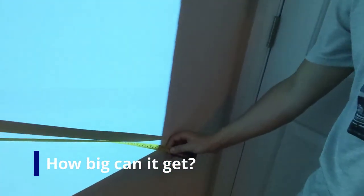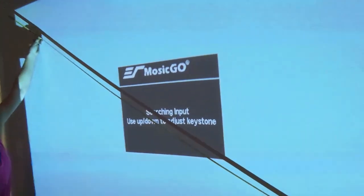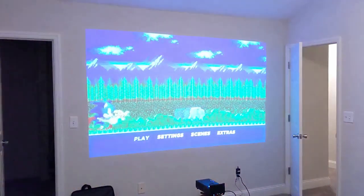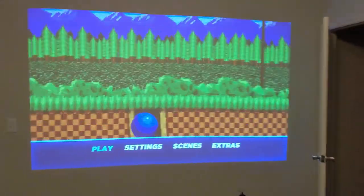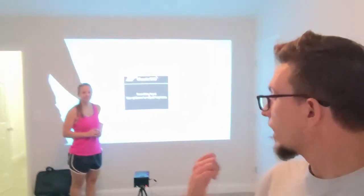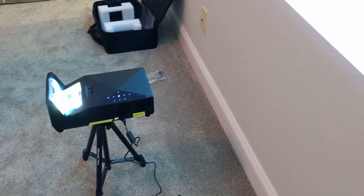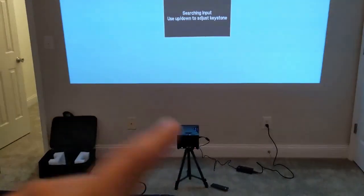I have a tape measure here and Lauren's got one up that way. This is showing about nine feet, so it's at basically 108 inches diagonal — we've got a pretty good size screen up here. Lauren, why don't you stand next to it real quick to show. Yeah, she's about 5'4", so pretty good size screen. The thing is, with this being an ultra short throw projector, you can see how far away this is from the wall — the base of it is probably about two and a half feet away, and that's giving us this 108-inch diagonal picture.